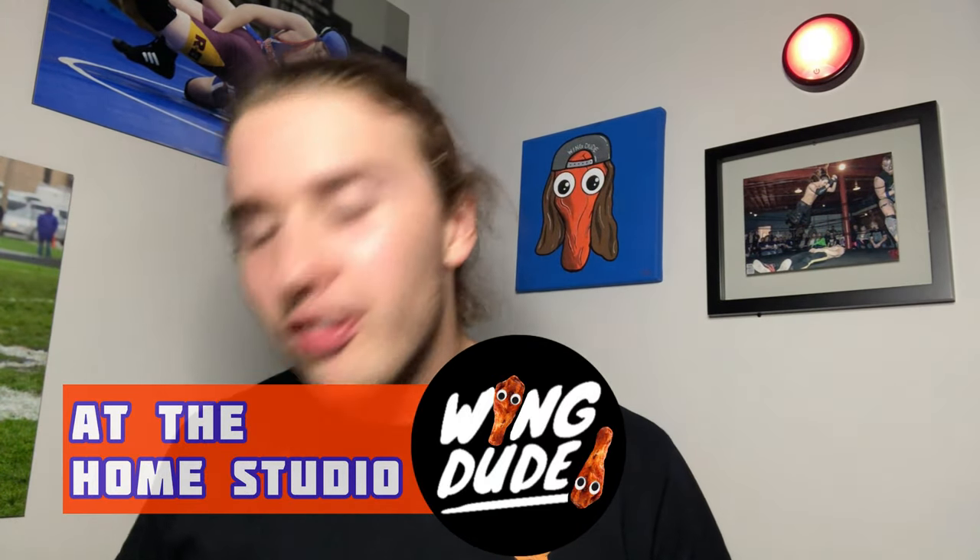Hey guys, welcome back to another episode of The Wing Dude. Today we're at the home studio doing another buffalo style chicken wing food item review. We went to Sam's Club and got some buffalo items for the week. Today's a little different — they say buffalo style chicken wrap. A lot of people call them pinwheels, and they look like pinwheels with lettuce wrapped around them buffalo style.